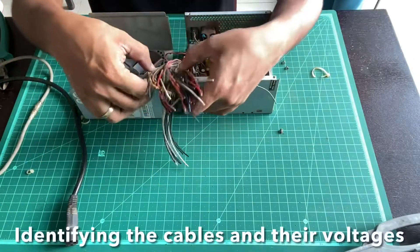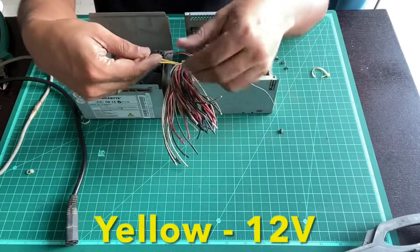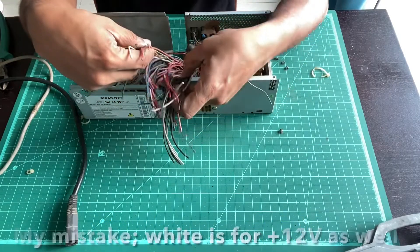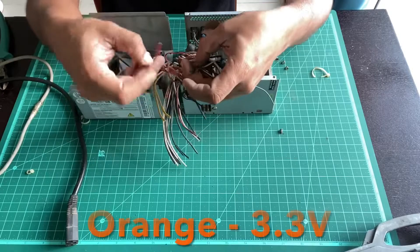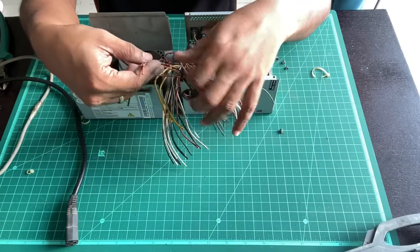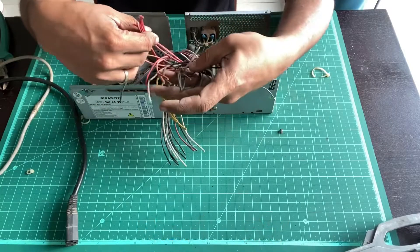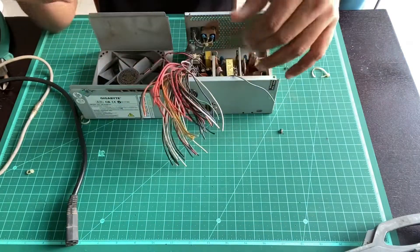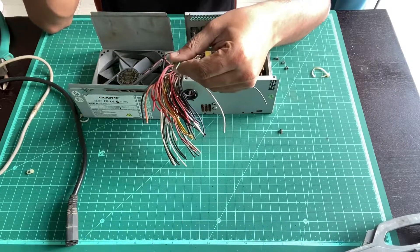All computer power supplies use a standard color coding for their cables. Yellow is for 12 volts — ironically there are just two yellow cables on this unit; workstation units would have more. Orange is for 3.3 volt, red is for 5 volts, black is ground, and the lone green wire is for turning on the power supply. That's the color coding.